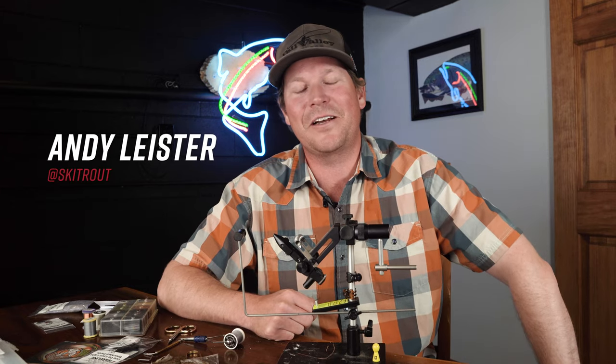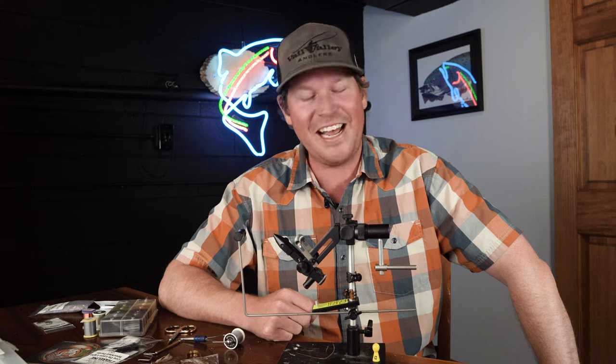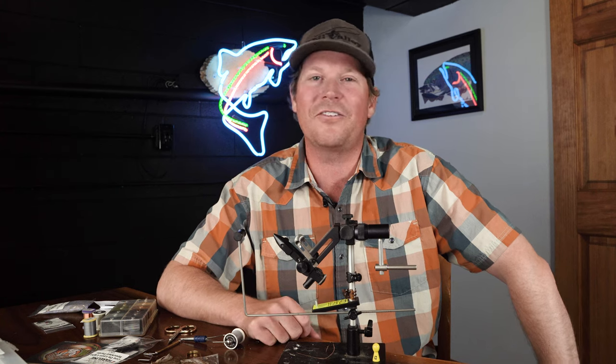This is Andy Leister hanging out here at Angler's All today with a couple of my friends, and we're gonna tie up the remote control soft tackle.